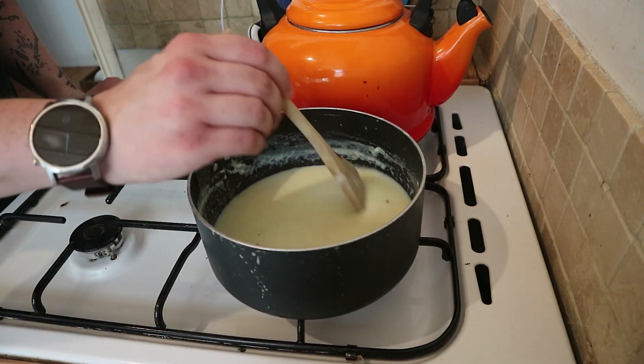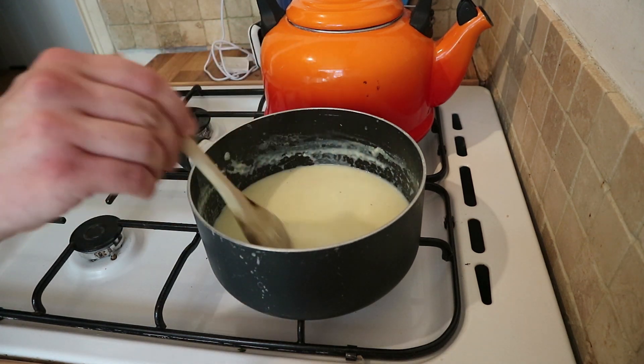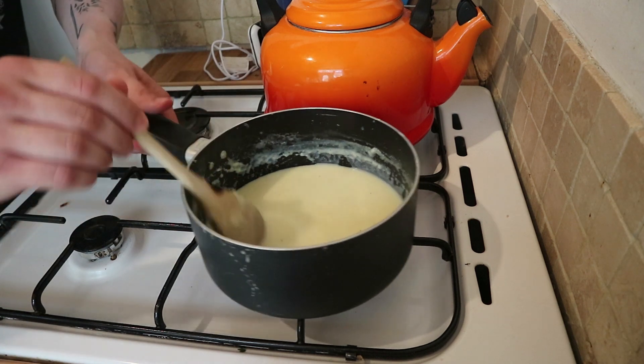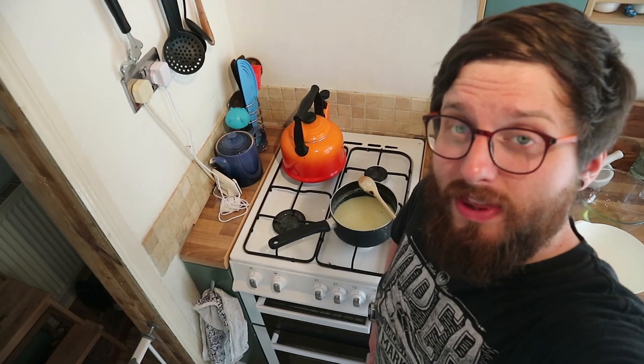Standing in front of a hot stove stirring constantly for minutes on end was not what I had in mind when I thought about making ice cream. This is maybe one to make on a cold day to save for a very hot day, because right now I'm getting kind of a sweat on. I think I'm going to stop there, turn the heat off, and call that custard.